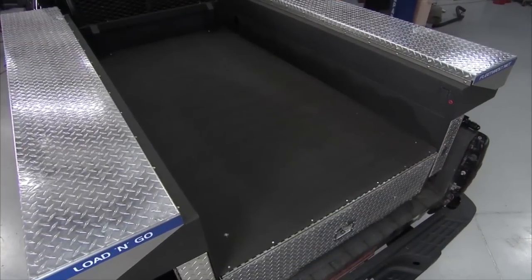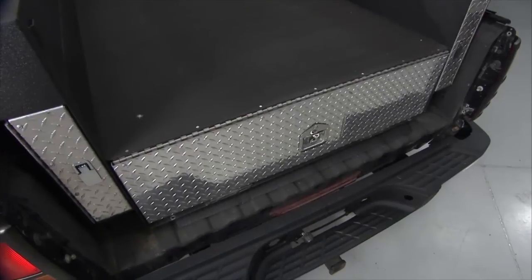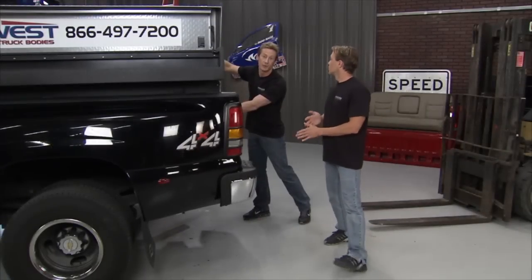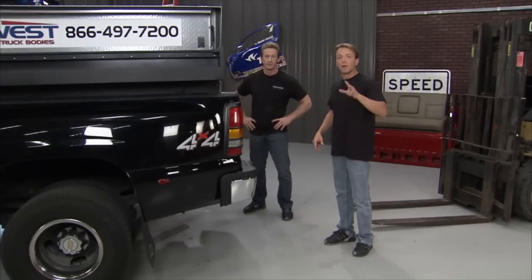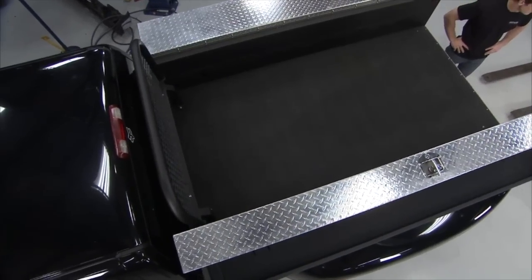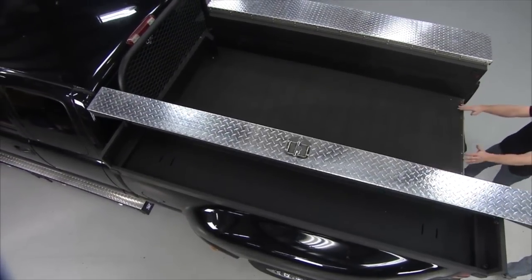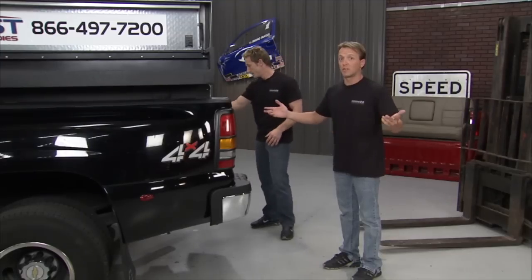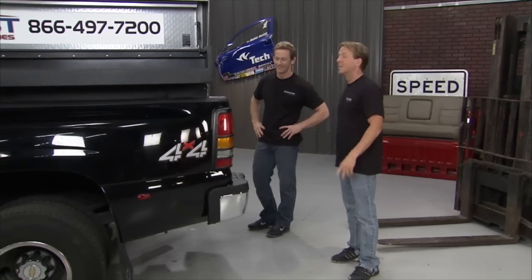This model is the Sportsman — new for them, and it's versatile enough to fit on a half-ton as well as a full-ton truck. The finish has that black truck-bed-liner look matched with diamond plate, making it pretty much indestructible. A great story: a guy had a Fleet West box on his work truck, crunched up the whole front end, but he didn't lose any work time because he just rented another truck and moved the box over. During the week it's a work truck; on weekends he takes the box off with a forklift or the optional jacks and uses it to pull his toys as a fifth-wheel hauler.